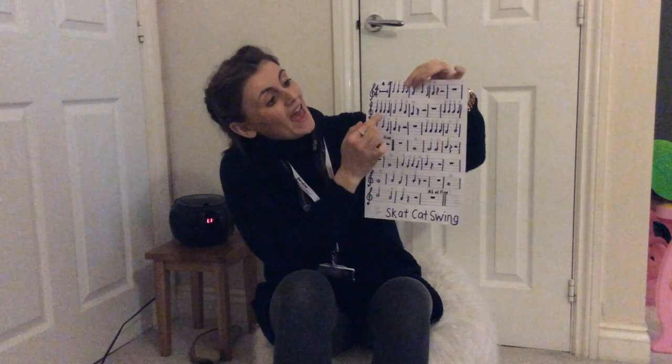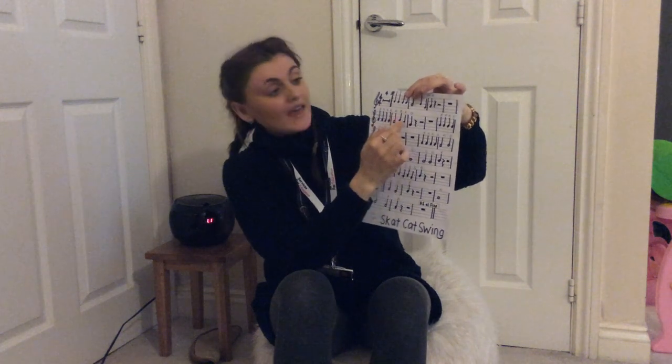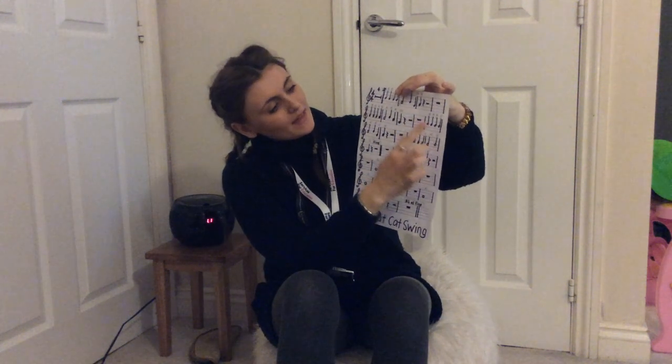It's got an A now: A, A, A, A, A, A, B, A, G. On a B again: B, B, B, B, B, A, B, B, B, B, B, A.